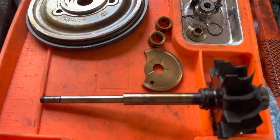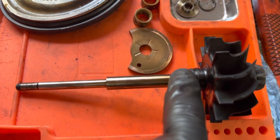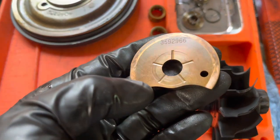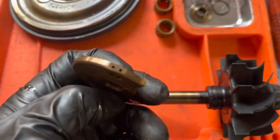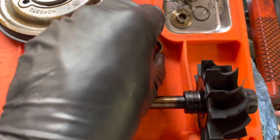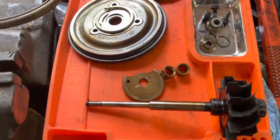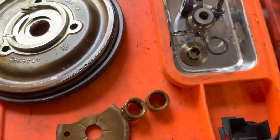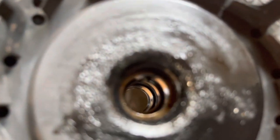We got the turbo mostly apart. The shaft just has oil witness marks and is totally smooth - perfectly fine. The thrust plate is in good shape for a quarter million miles. Hull Sets are pretty thick and robust and don't normally go bad, but it does show its age with some slight wear marks. The shaft bearings also look like they're in decent shape.